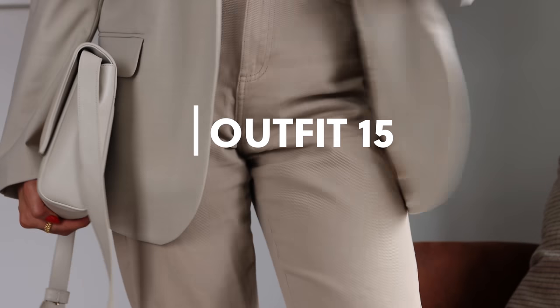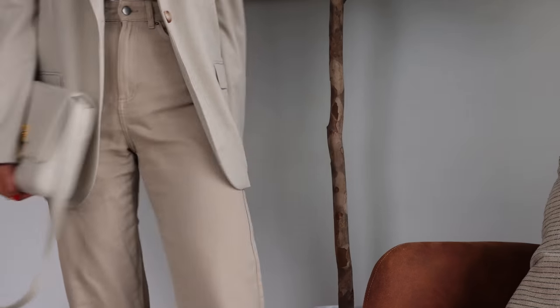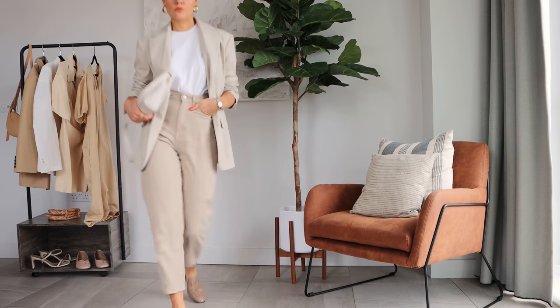Going for some slightly cooler neutrals, this blazer from Weekend and Beyond is quite a cool beige, and I've paired it with my H&M jeans and Gucci loafers.